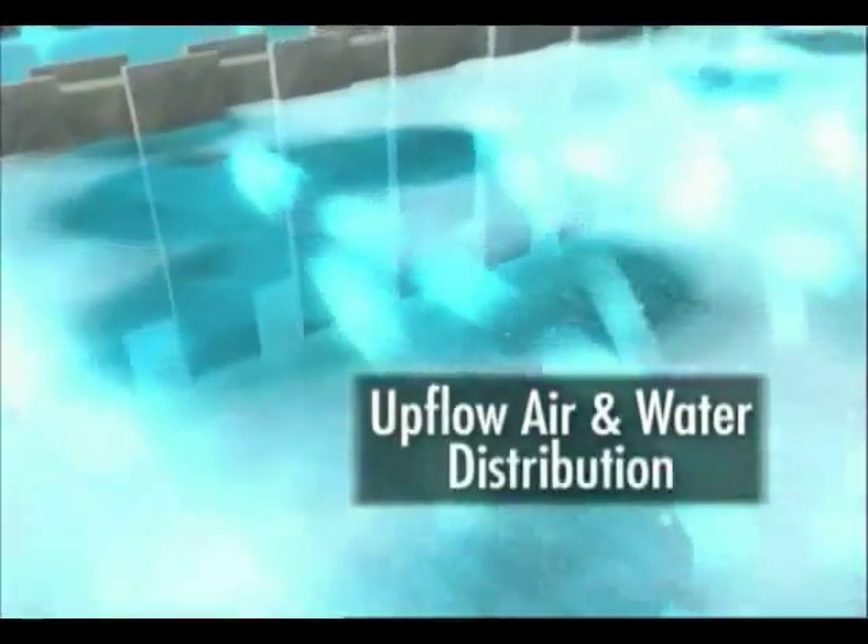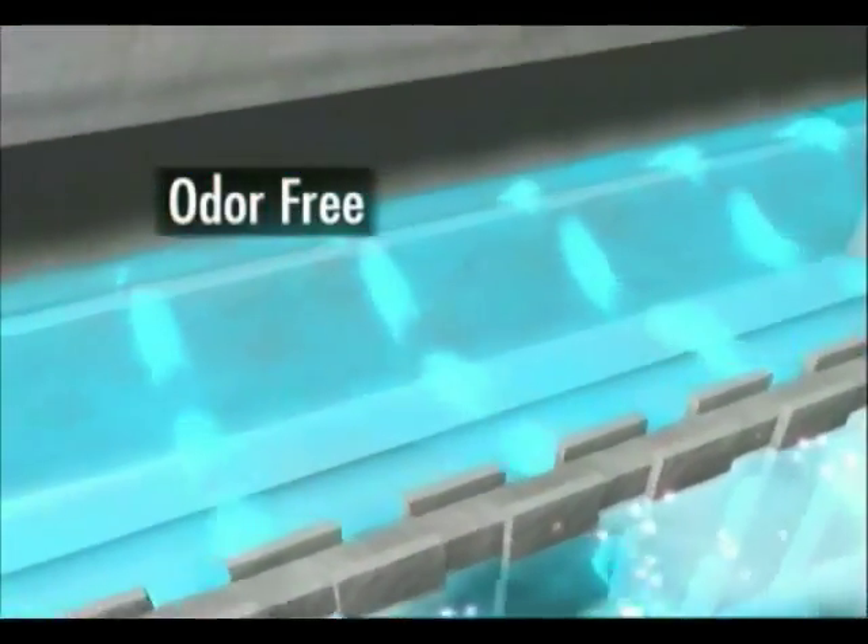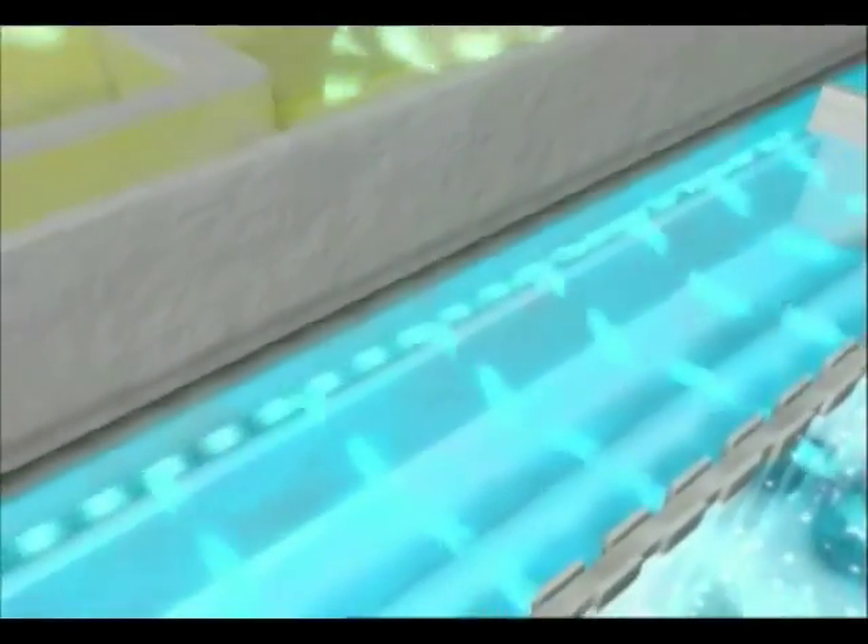A natural media called BioLite provides surface area for biomass growth and suspended solids filtration. The concurrent air and water upflow enhances oxygen transfer. Odors are minimized because only treated effluent comes in contact with the atmosphere.